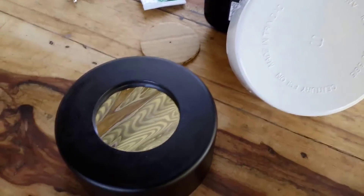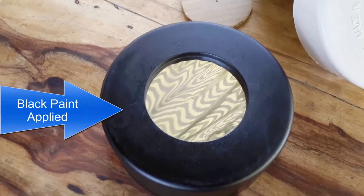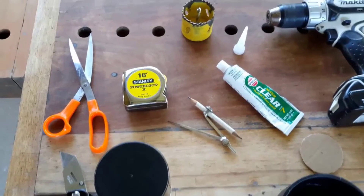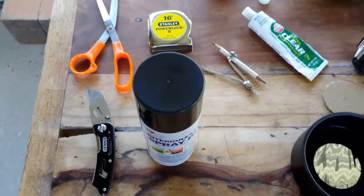When all is finished, take the black spray paint and spray the PVC fitting inside and out. Then spray one side of the cardboard you cut out earlier. Let it dry for at least one hour before applying another coat of paint.